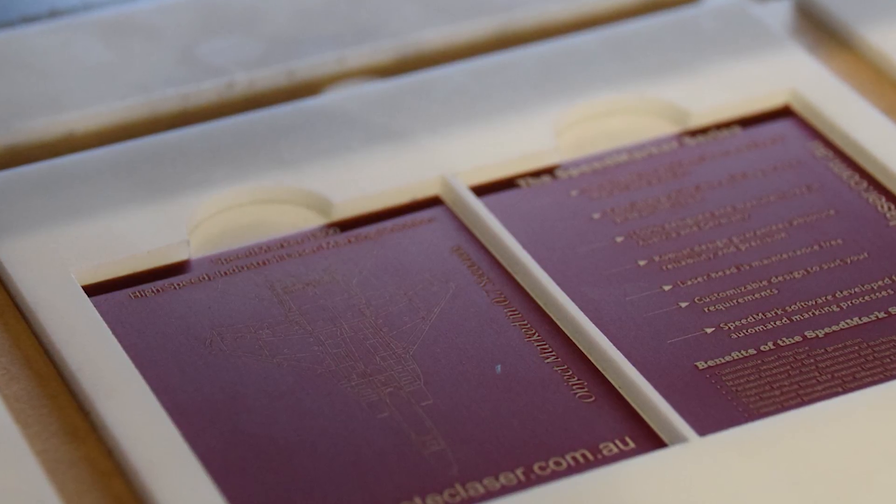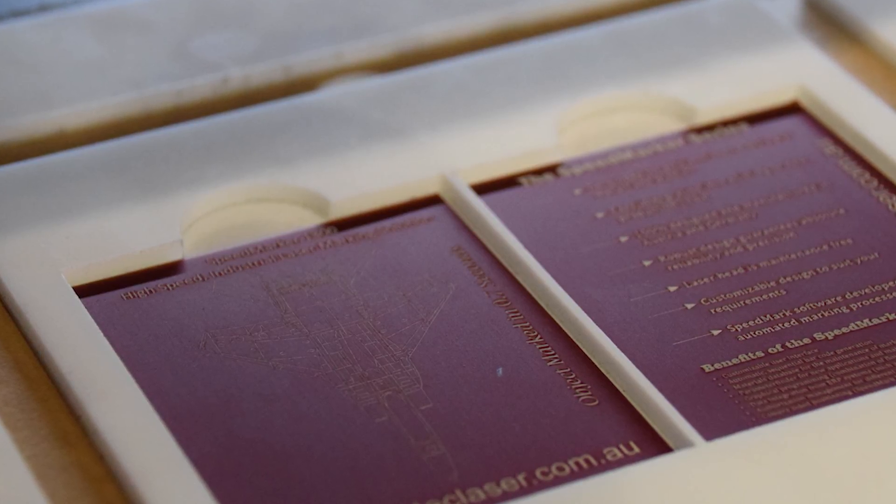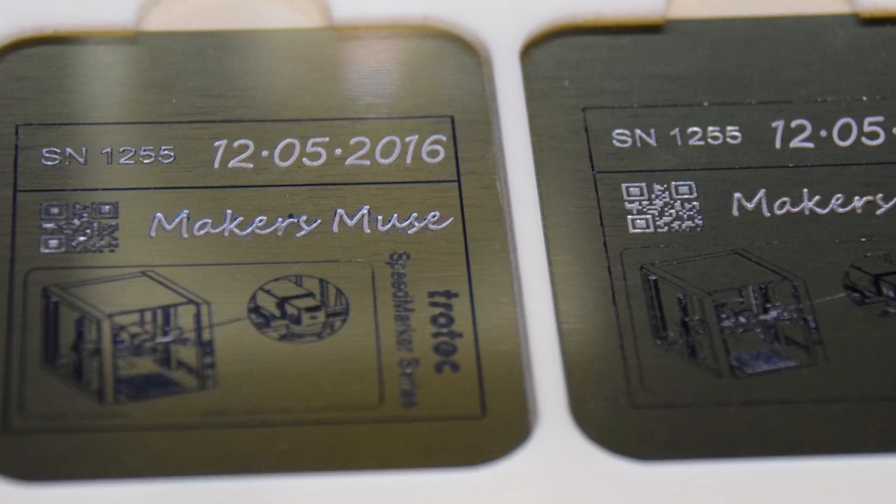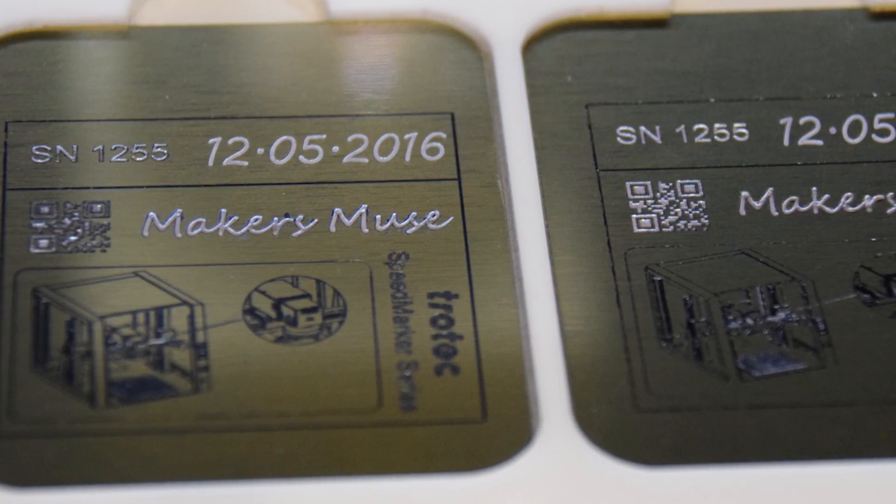In terms of laser cutters, Trotec have some pretty impressive machines, but they do start at around $60,000. I got along really well with the guys at Trotec, so I'm probably going to be doing some future projects with them. And I could not leave their stand without getting a custom Maker's Muse thing engraved.